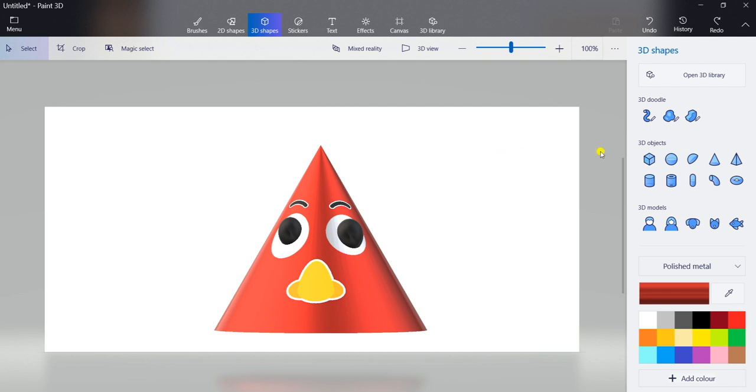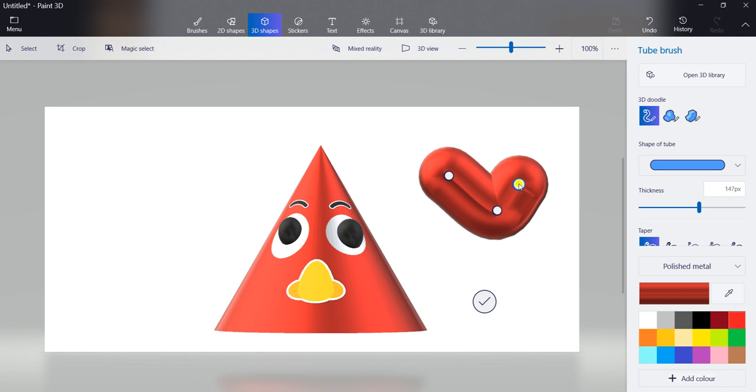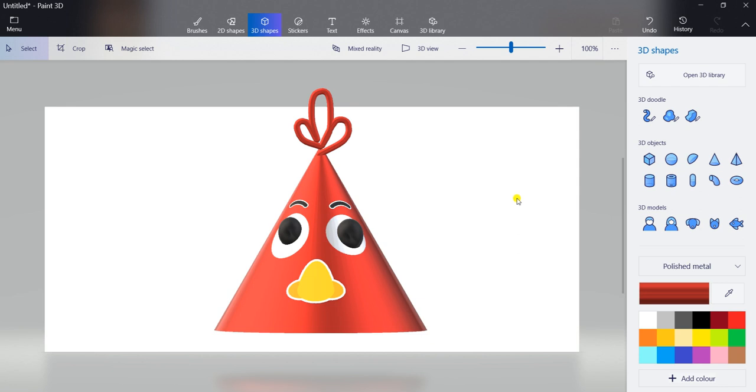I will show you again. Click on this 3D doodle, first option. Then adjust the thickness — you can slide it forward or backward. If it goes forward, thickness will be bigger, but we don't want that. So take it a little bit behind. Then select red color, select polished metal. Take your mouse pointer here and just draw like this. Then click on press to apply. This birthday cap is ready.